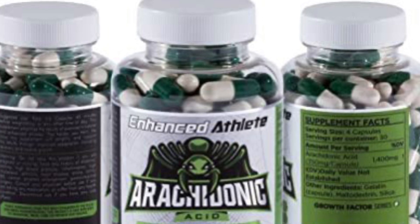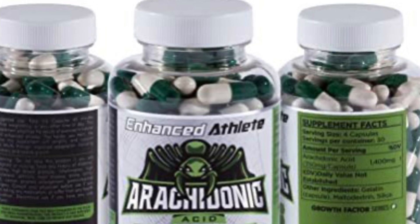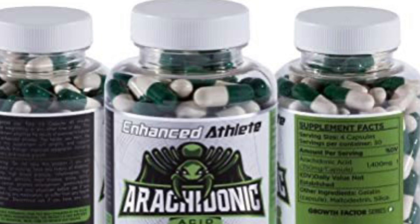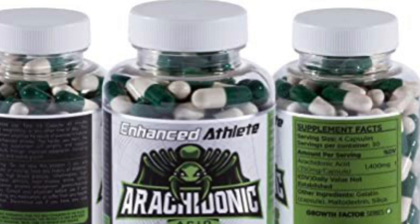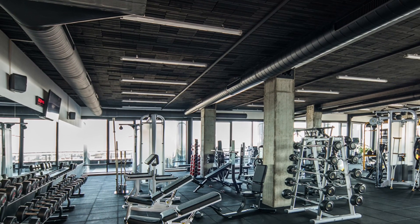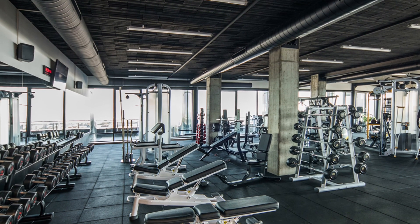Overall rating for arachidonic acid by Enhanced Athlete: I'm going to give it a 7.5 out of 10. Do I recommend this for newbie lifters? No, absolutely not. For advanced lifters, it depends on your goals — if you want lean muscle gains, yes; if you're looking for extreme strength, no; if you're looking for intense, painful muscle pumps, yes. So that was my full, in-depth, honest review of Enhanced Athlete's arachidonic acid. If you have anything to add or questions, drop a comment below.